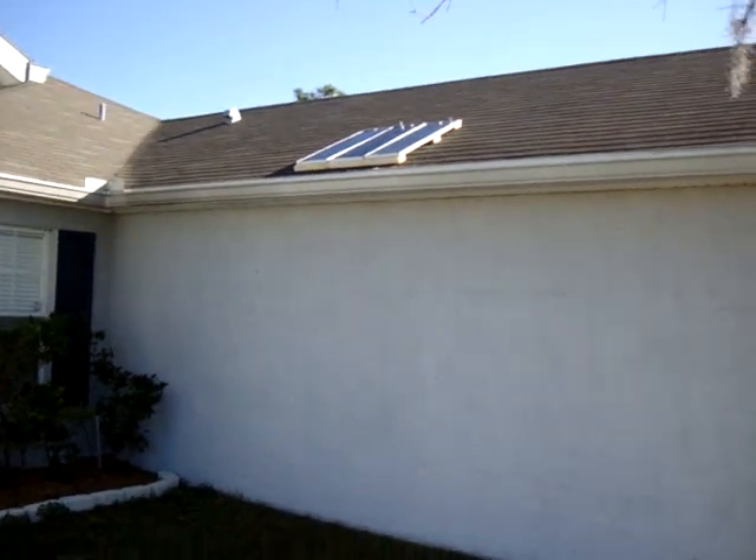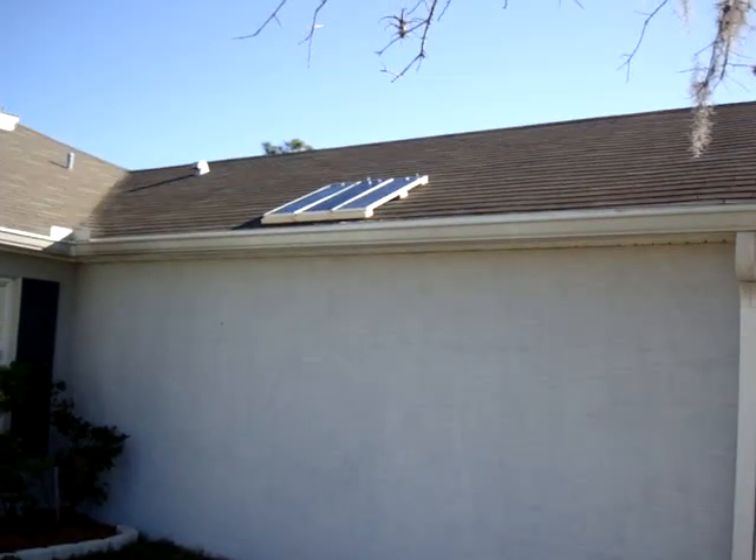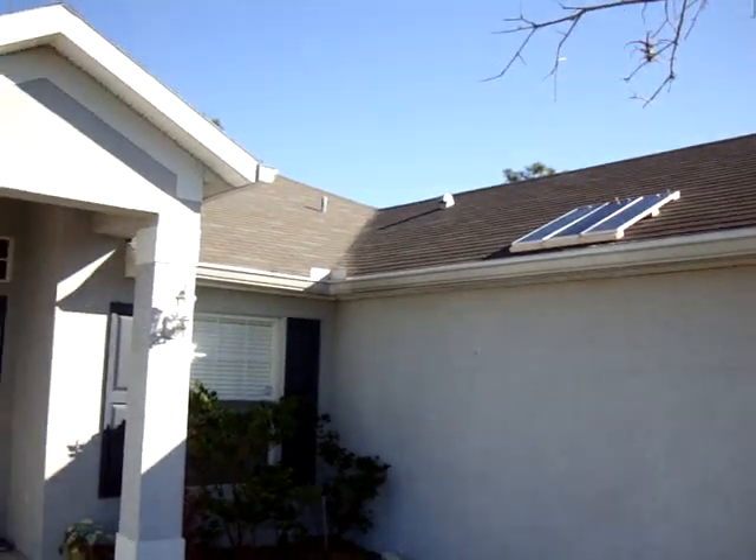Hey guys, this is Pete again from MixCat. There's the three-panel solar cell that I have mounted on the roof that I installed yesterday.